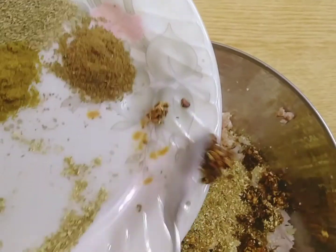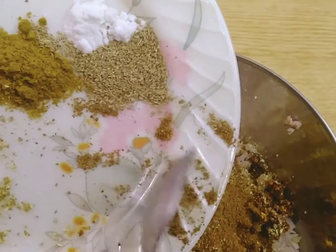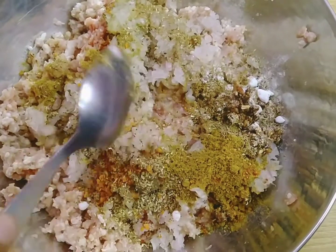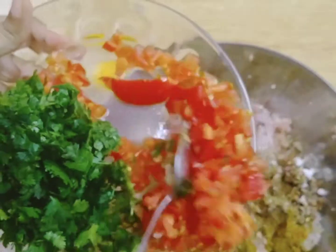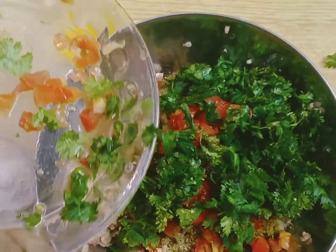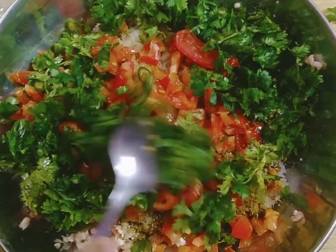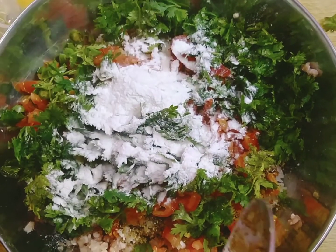I am going to add 1 teaspoon of salt. Now we are going to add 2 tomatoes and 1 egg.